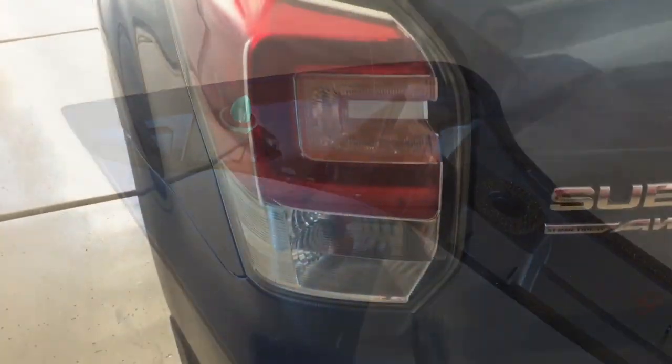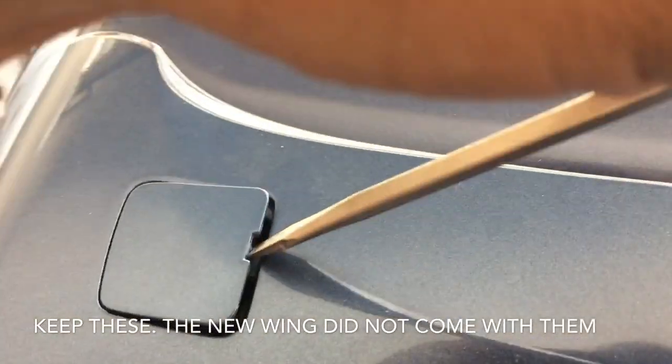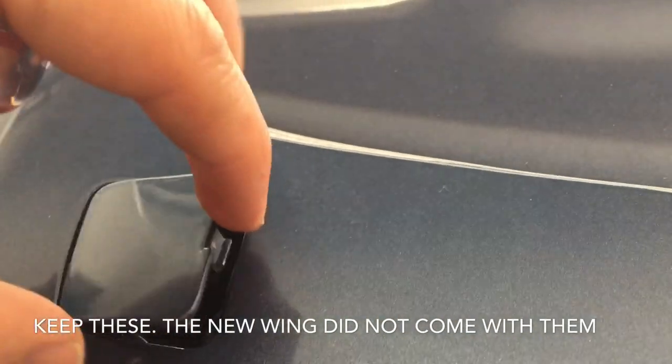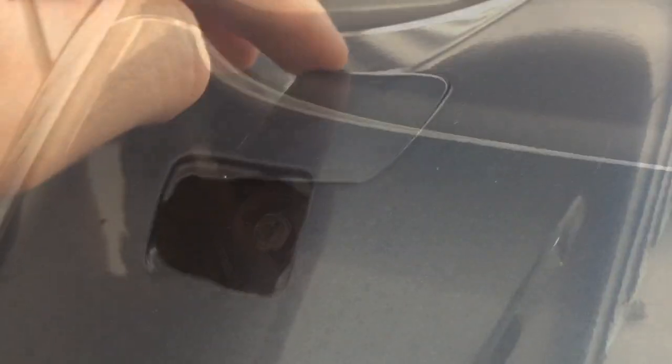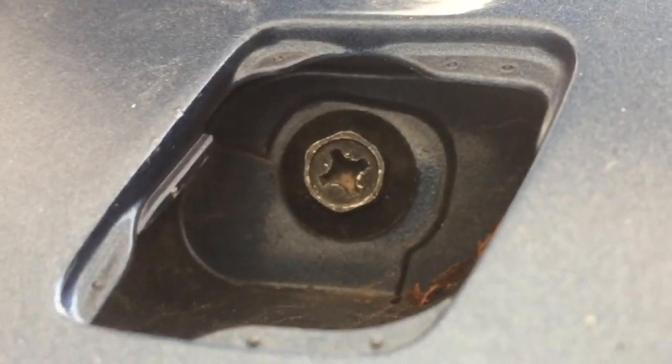We're just going to basically unplug it. You can see where it mounts on this side and this side, and there are also some push pins that keep it in place. Coming up to the top, you'll see these little covers. Come in with a flathead screwdriver very carefully and just pry these upward. The little cover just pulls up and out. Repeat on the other side — that's a 10 millimeter screw, so you can use a Phillips screwdriver or a 10 millimeter socket to remove those.